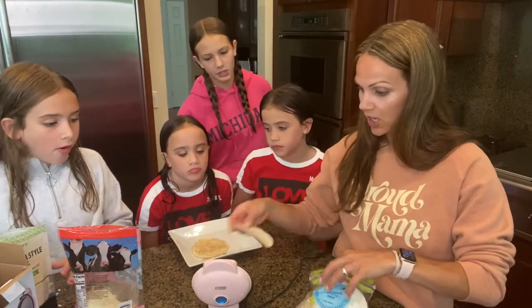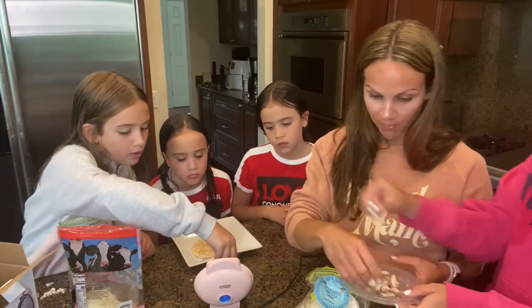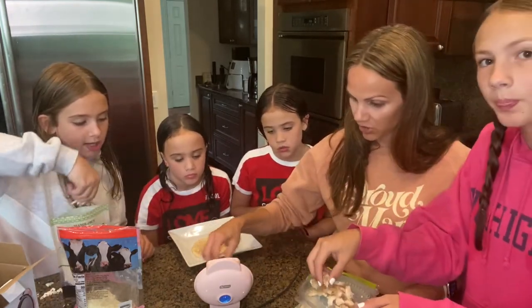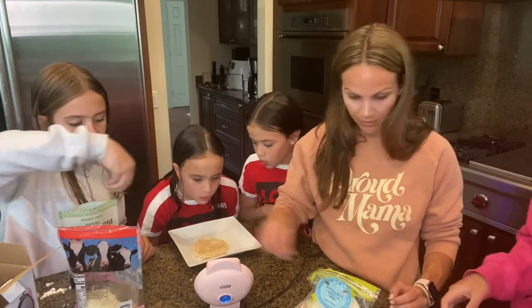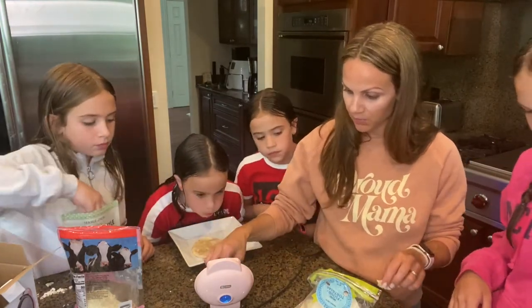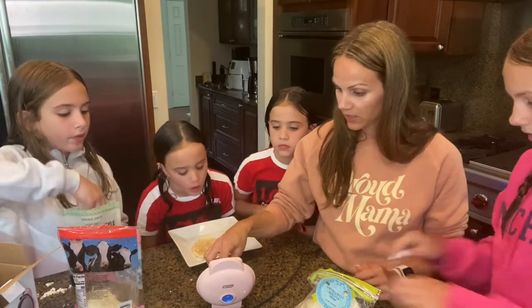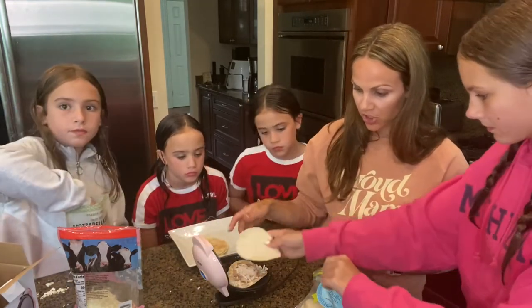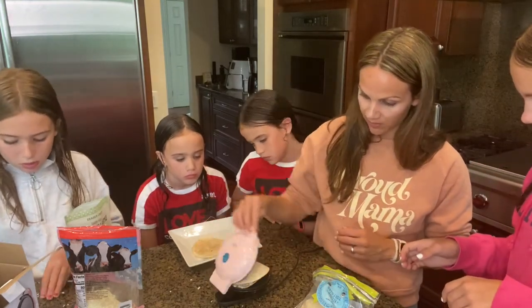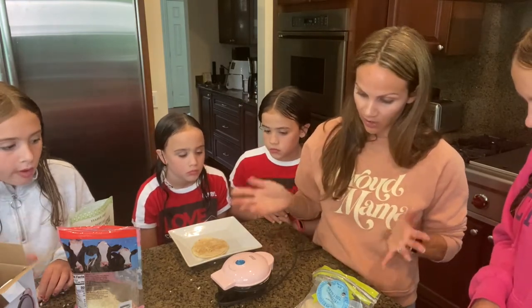Now Isabella wants to do hers. We put one of these tortillas on top and add some cheese and shredded chicken. I just made sure the pieces were small enough that it would be able to close on it. The only reason it's not closing as well is because it's frozen and a little thicker — there we go, now it's staying down. We're going to let this cook for about a minute or two.